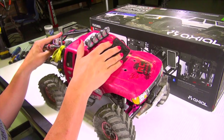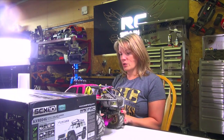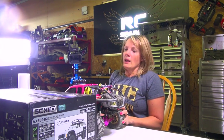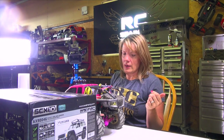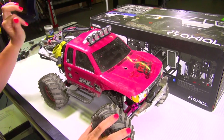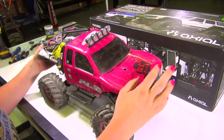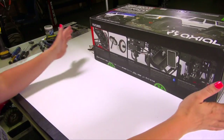This is my Axial Honcho, my SCX10, which I've had more fun with than I know what to do with. She has now been modified beyond belief — original stickers and the original body, and that's probably about it. Anyway, we decided let's build me a new truck, and that's what we're going to do here. That's what's in this big box.